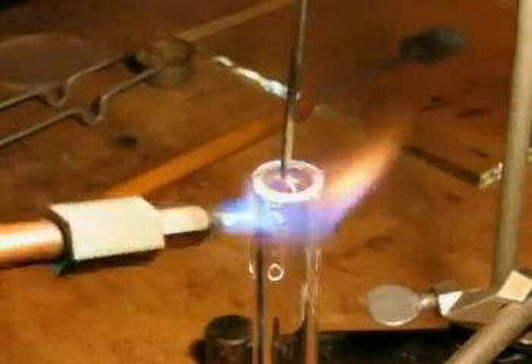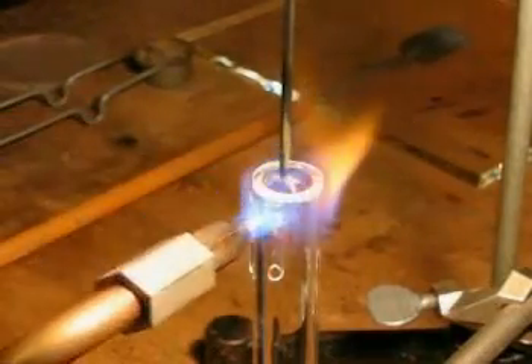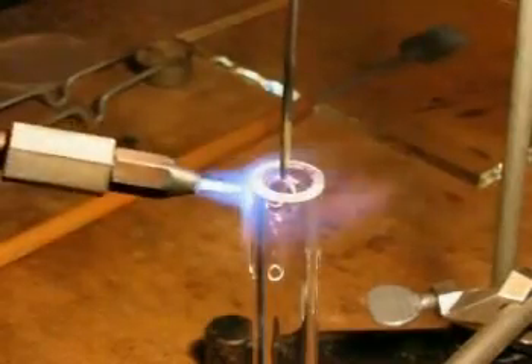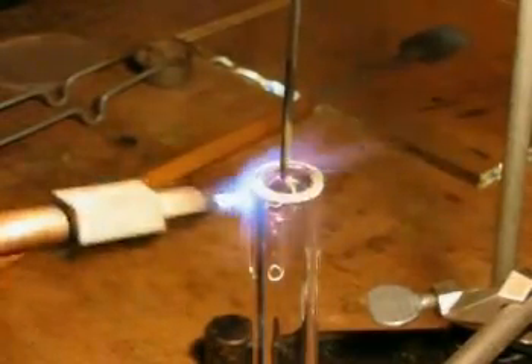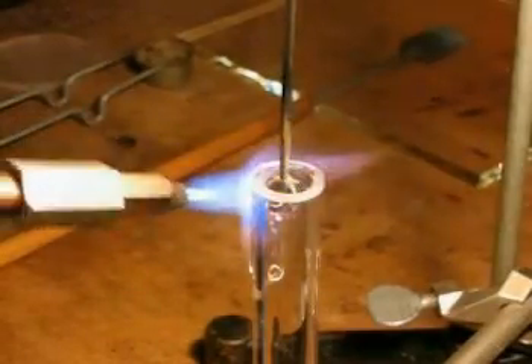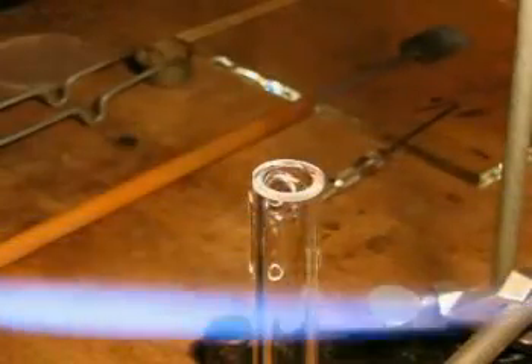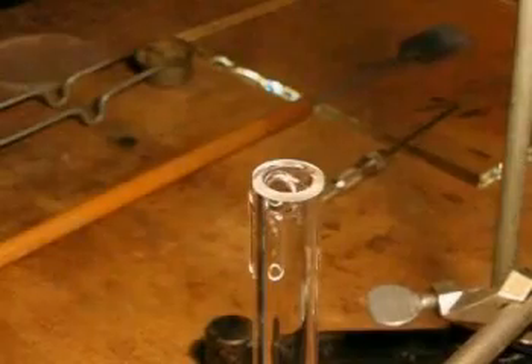The cell body was first prepared by having the angles ground and the edges optically prepared to receive the window. The cell body was then held upright, the window placed in position, and a tungsten pick used to hold it in place while a bushy flame is used to initiate the fuse. This can be seen by the interference fringes under white light.